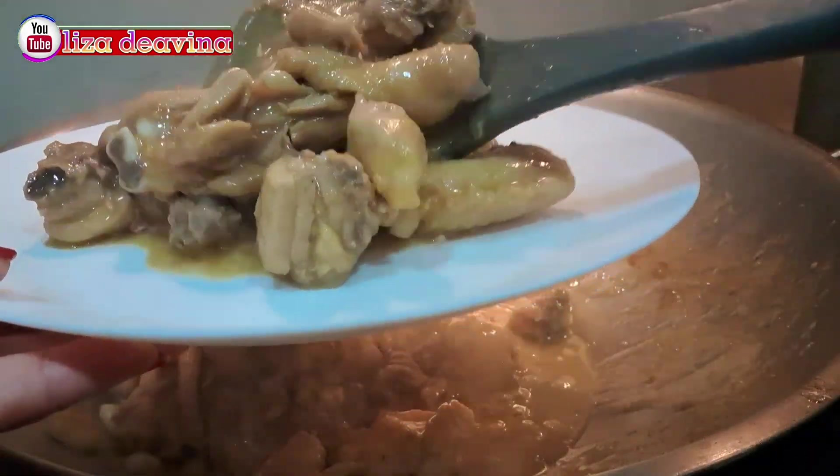Setelah dimasak sampai matang, jangan lupa tes rasa ya teman-teman. Tumis daging ayam bumbu sakyong Chinese Food Hong Kong Style — simple, sederhana, enak, gurih, dan lezat. Sudah siap untuk disajikan.